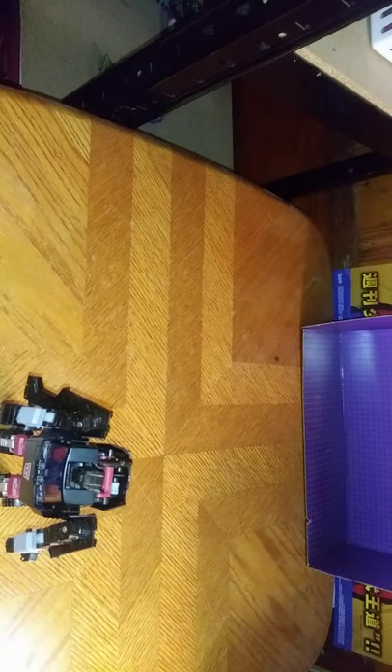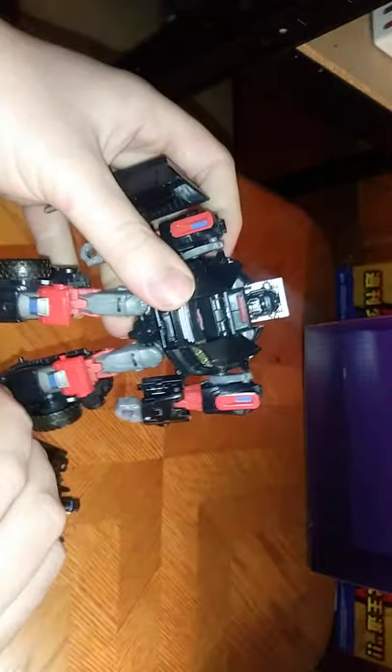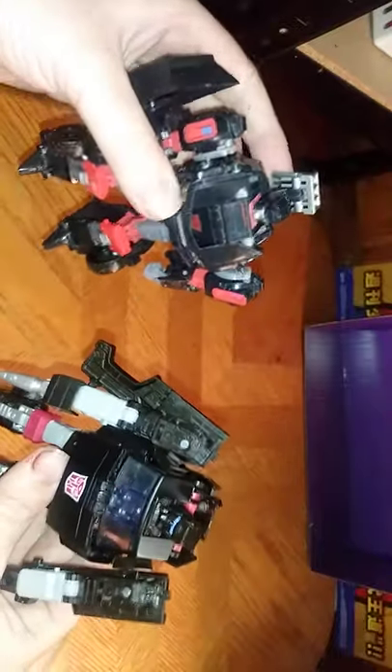They look pretty good for moldmates, if I do say so myself — they're both pretty good. But now we're going to do a comparison next to IDW Trailcutter and Earthrise Trailbreaker, to see the similarities in these two. Here he is next to IDW's Trailbreaker, and he looks pretty good next to Earthrise Trailbreaker, his other continuity self.